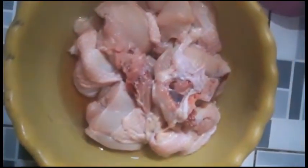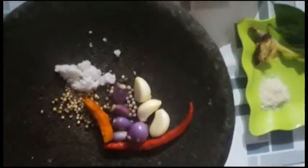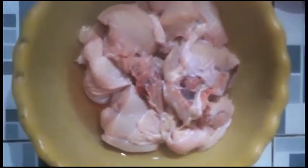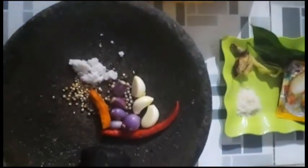Ini ayamnya 500 gram. Saya mau ulek dulu bumbunya ini, biar ayam gorengnya empuk ini direbus dulu sampai mateng. Bumbunya sudah halus, kita masukin ke panci ini ayamnya.